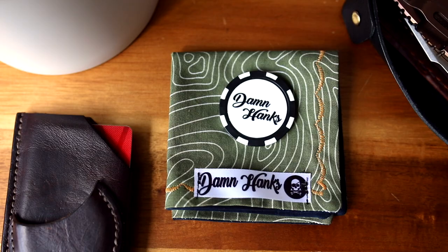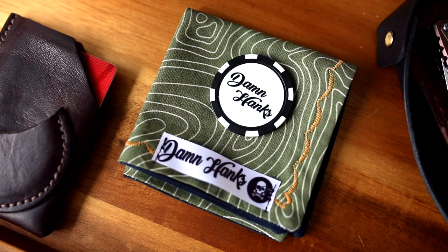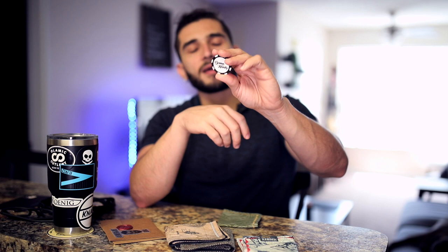Renegade EDC's hanks are a little bit bigger, which is not a bad thing at all. But I have noticed that when I'm wearing basketball shorts or joggers, the smaller handkerchief fits the pocket a little bit better. If I'm wearing jeans or dress pants, I definitely don't mind having a larger hank. As for Damn Hanks' packaging — I threw it away unfortunately — but it was very nice. It was a sealed envelope with a little stamp, and it included a really cool poker chip, which I think is a really nice touch and a great way to promote the brand.